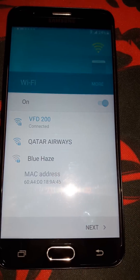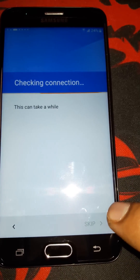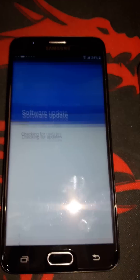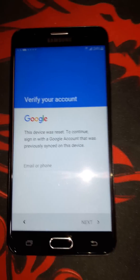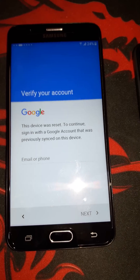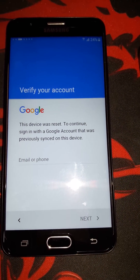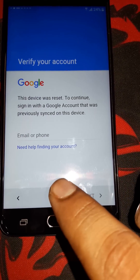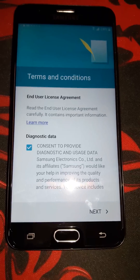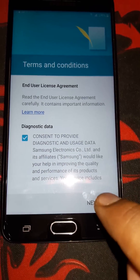I'm connected now, pressing Next. As you can see, it's asking us for the Google verification account. We don't know our email address, or we forgot it, or we reset our device, so we can't go next. Let me go back to the Terms and Conditions screen.